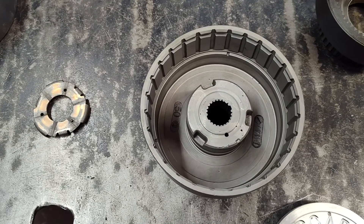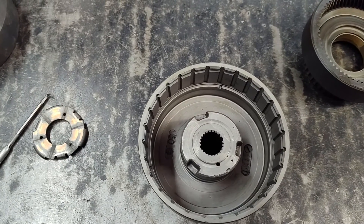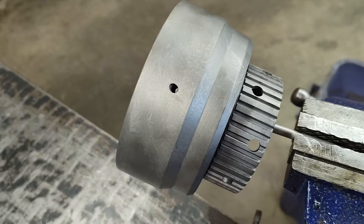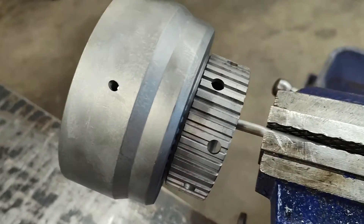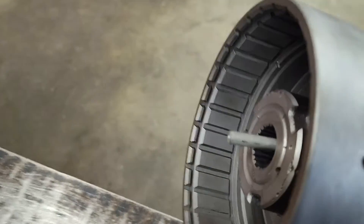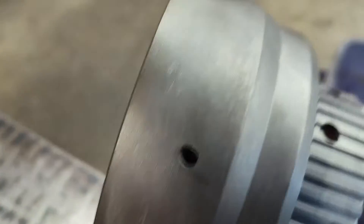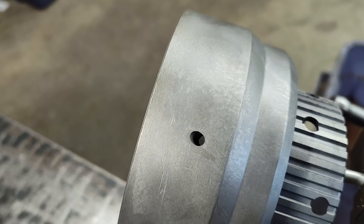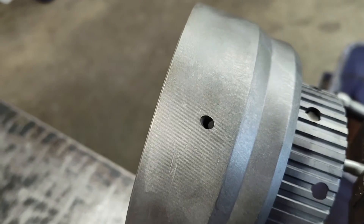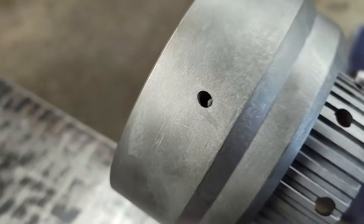Another thing I want to show you — I've just got this hanging through the hole in the center on a rod in the vise, nothing special. I'm going to hit it with a hammer. You hear that — it sounds like a bell. Some of them don't. They're just a dull thud when you hit them. They don't have that ring to them.